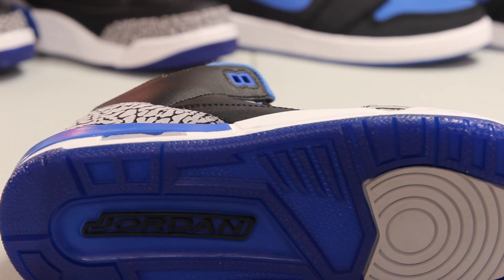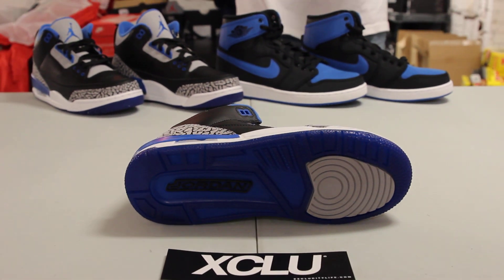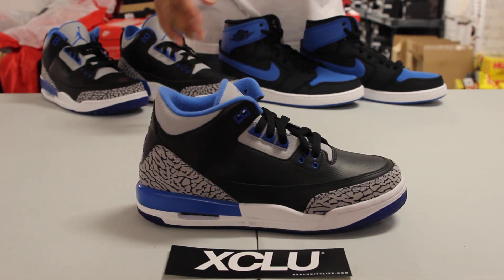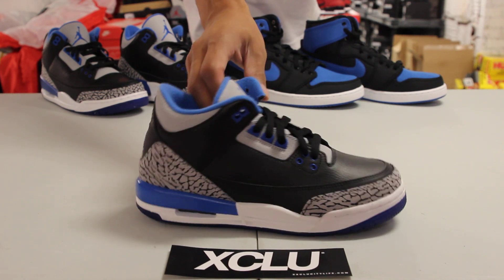Let's start with the outsole of the shoe. You've got the translucent outsole in blue with a little bit of wolf gray on the front and the Jordan branding on the heel. You've got your Air Jordan 3 bottom in white, blue, and see-through blue on the bottom as well.